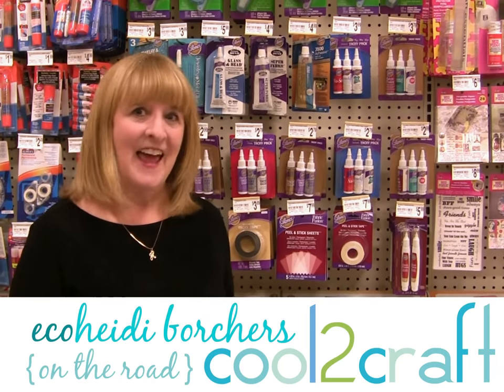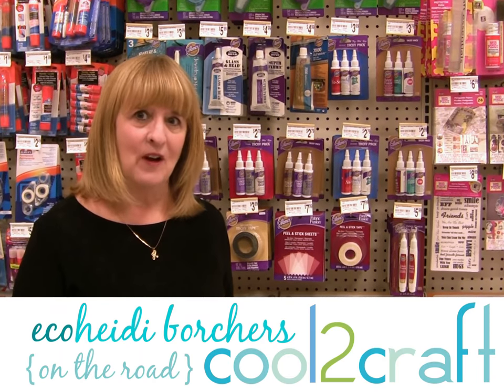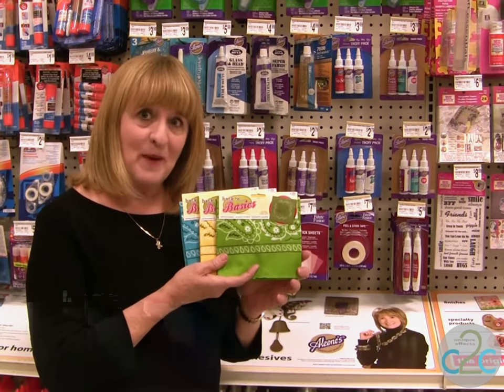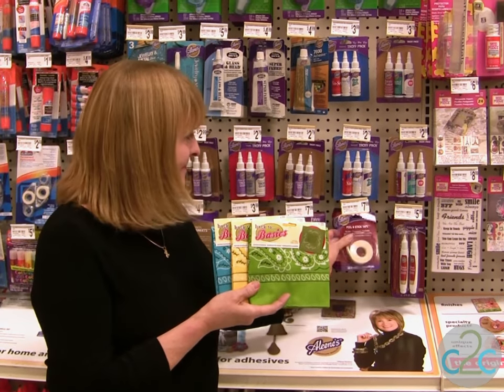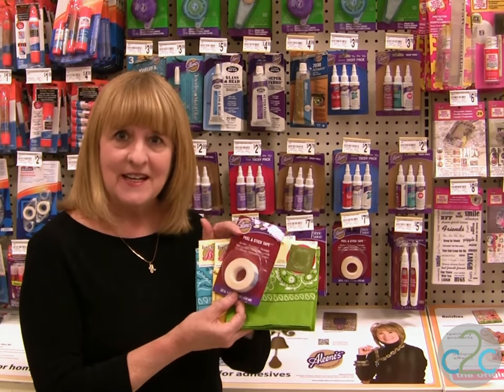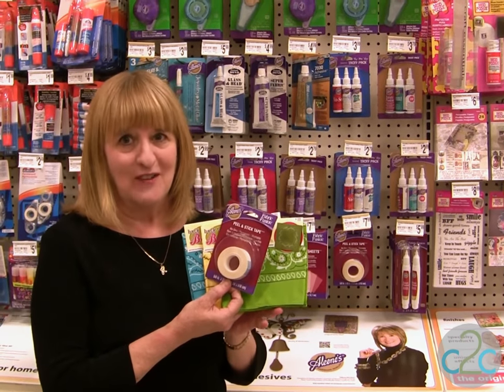Hi, I'm Heidi Borchers and I'm shopping at my local Michael's store. I'm looking for some things for back-to-school projects. I found some really cool bandanas and I'm going to add the Aleene's Fabric Fusion Peel and Stick Tape to make some really cool book covers.